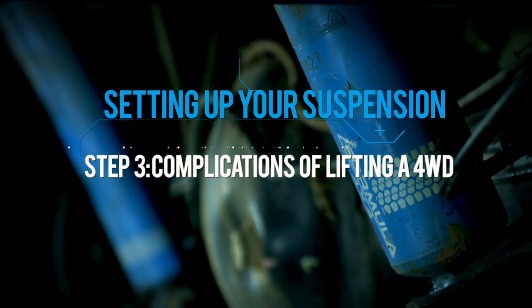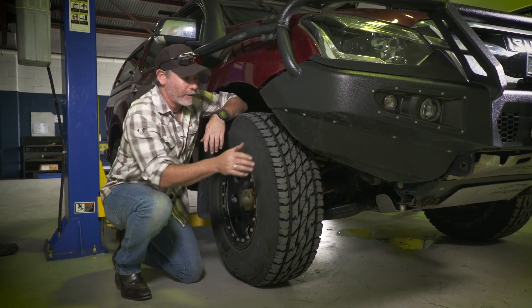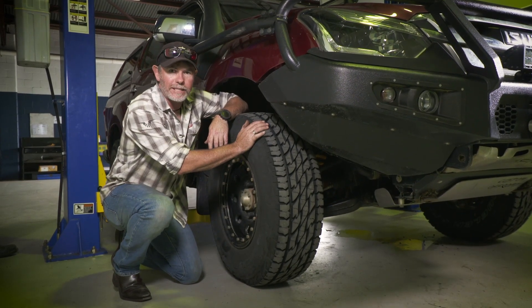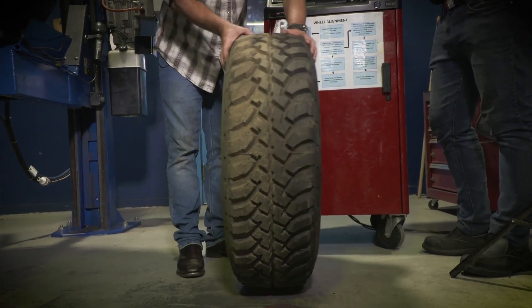The complications of lifting your four-wheel drive and how to fix it. I'm just going to simulate a suspension lift on a four-wheel drive here and show you just how much that camber can be thrown out. What is camber? Camber is the top of the wheel in or out.